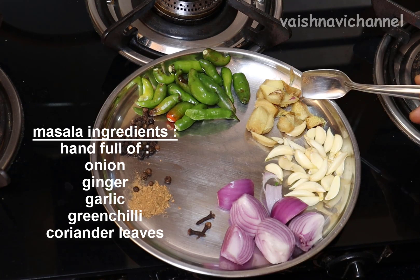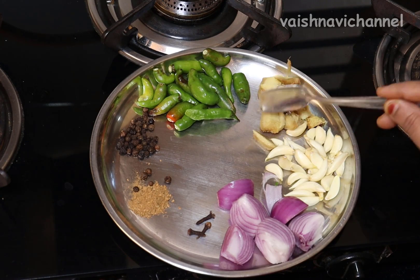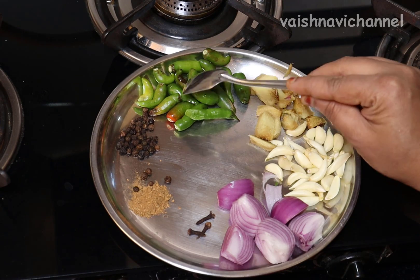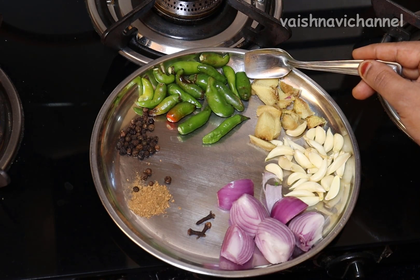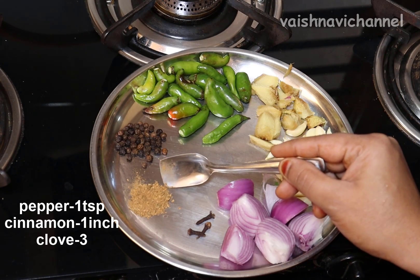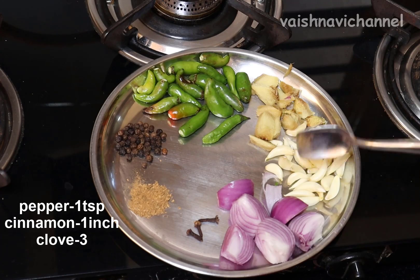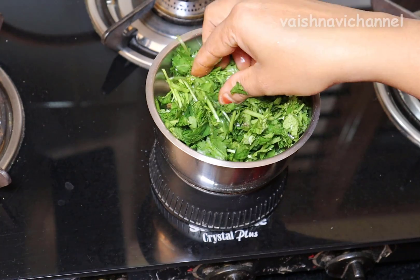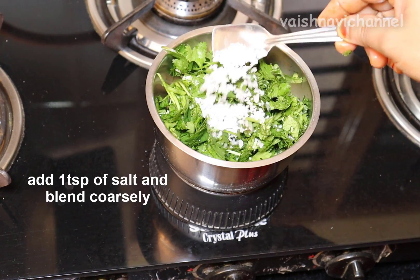We have to use a few things in the bowl. We are to use 1 teaspoon of kalms. We have to use a big bowl with 3 tablespoons. We have to use 1 teaspoon of salt.